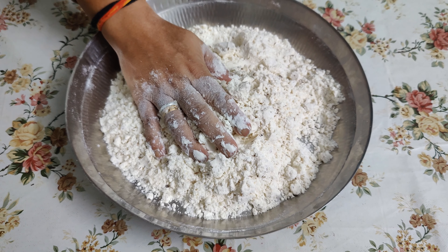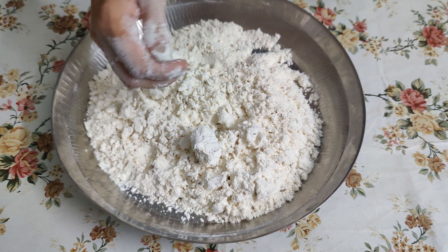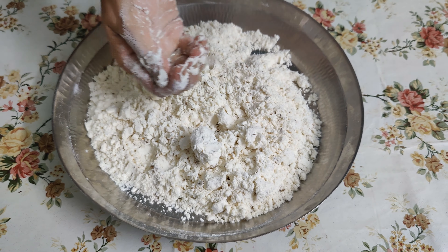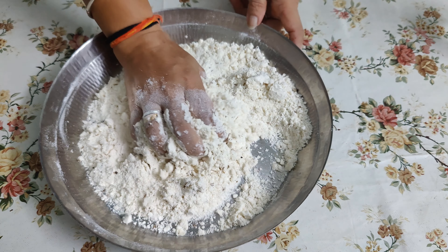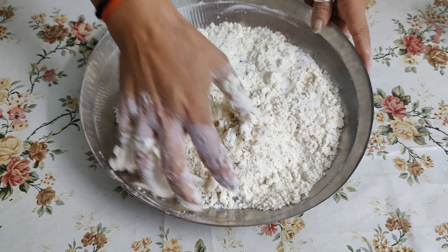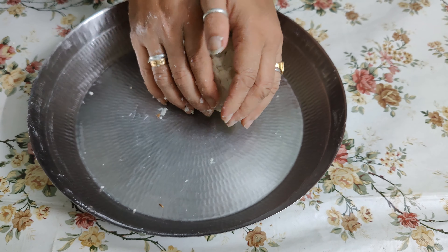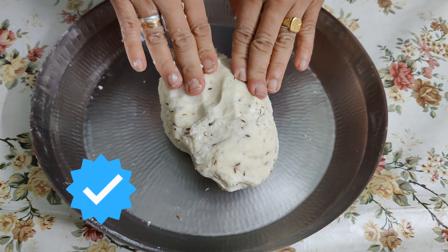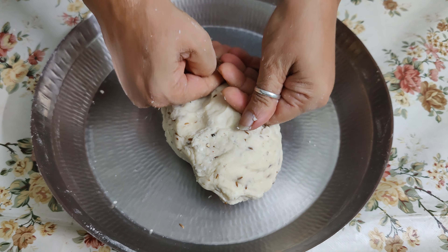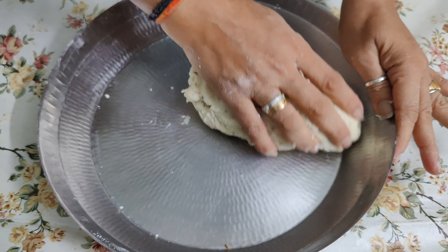Now we add a little bit of water — I will add 2 tablespoons, as much as I want to add. Our dough is a little thick. I had about 5-6 tablespoons of water and our dough has come together nicely.